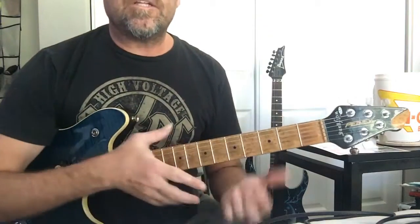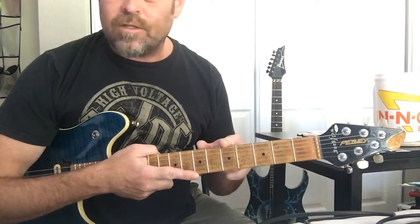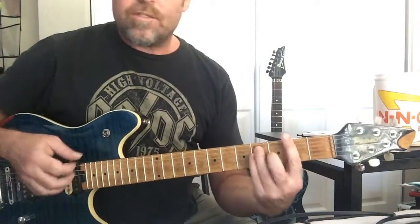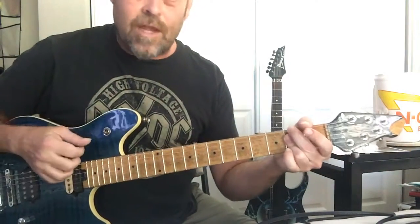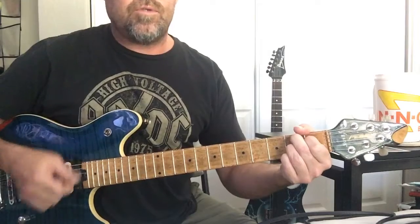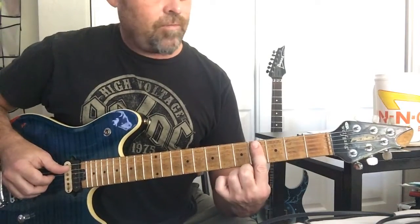I'm using the electric today even though it's played on acoustic, so you can see the fret markers a little easier — my nylon string has no fret markers. Each of those chords gets two measures, so eight counts: one two three four and one two three four. F sharp minor seven, then G sharp seven two measures.